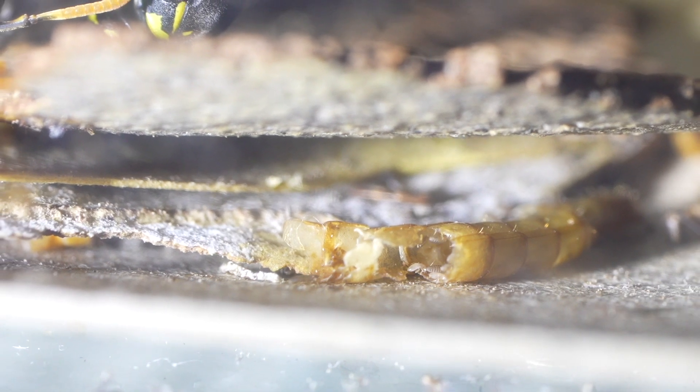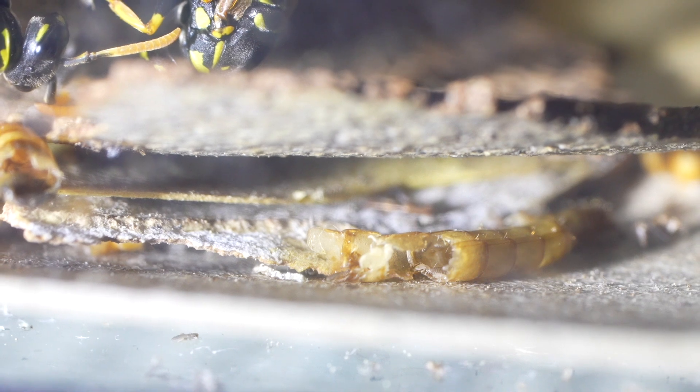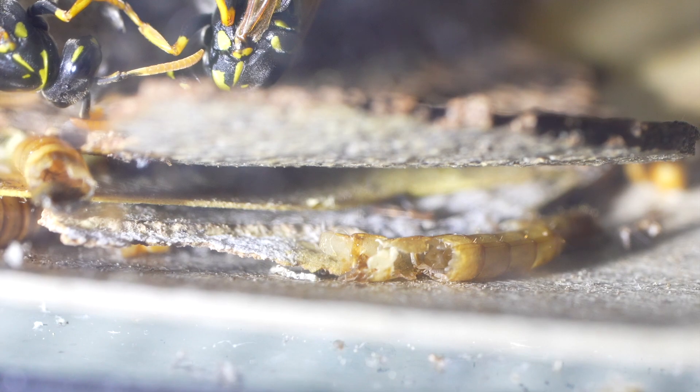We knew that they had bark lice issues going in. We wanted to see what happened and sure enough this happened. So as you can see, the Polistes dominula in this particular cage were right there with their heads hanging right next to the bark lice and they never did attempt to eat these.